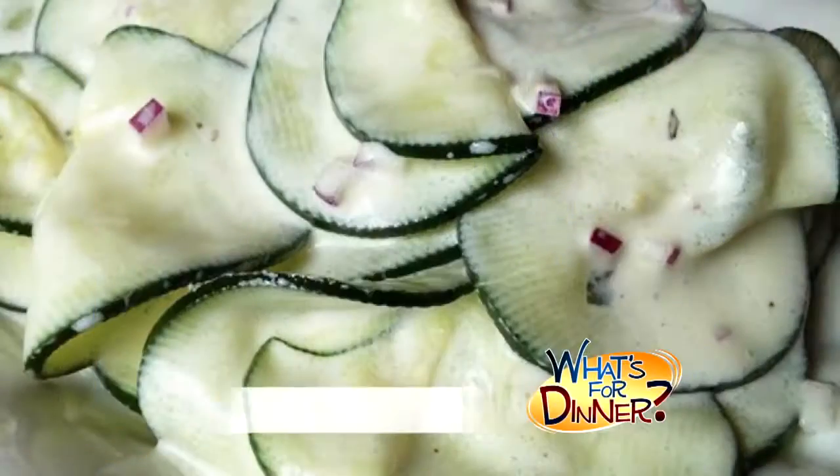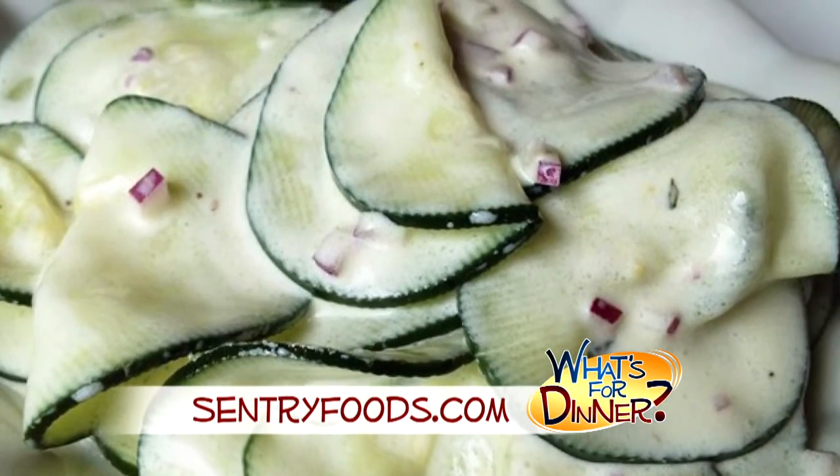I'm Molly Faye from the Morning Blend. For dinner tonight, a side dish that would be perfect for a holiday picnic. Go to CenturyFoods.com for this cucumber salad with sour cream.